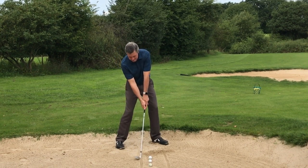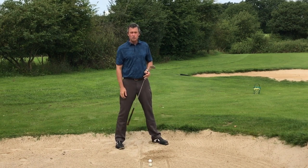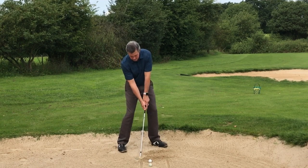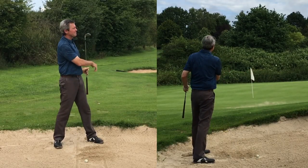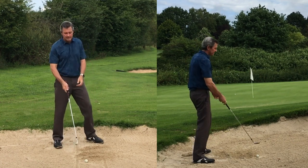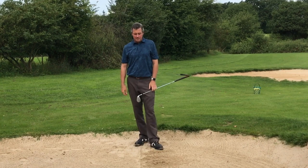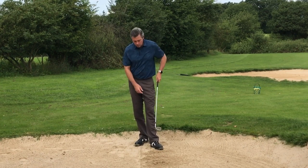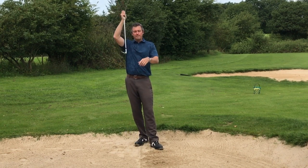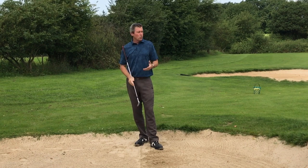So it looks something like this. I check afterwards when I'm practicing exactly where I made contact. Controlling distance is done with the length of swing and different wedges — this is a 60-degree wedge. You can see I hit the line pretty much every time. One was slightly early but it still came out fine, because the depth of the club through the sand is controlled by the open club face, so they all worked out pretty well.